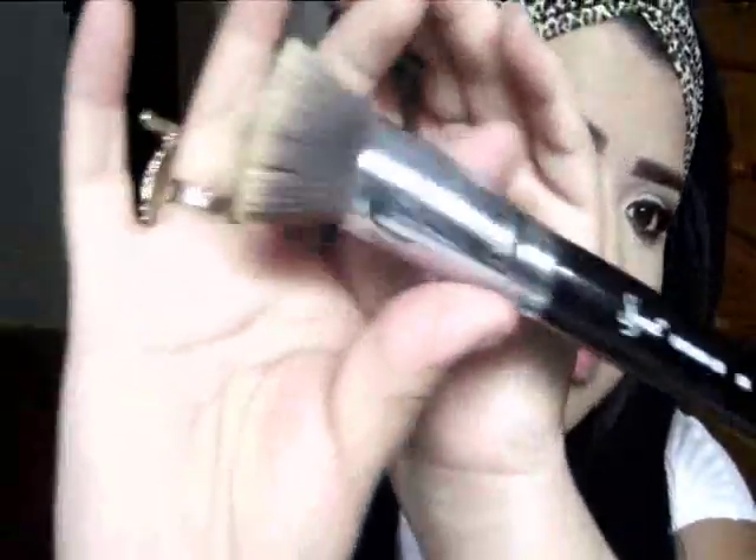If you guys are interested in Sigma — this one is from the Sigma X collection, which means they are synthetic, so they don't have any real animal hair. I'll go ahead and put the link in the bottom bar. This is the first Sigma brush I've tried, and quite honestly, it's taking away from my tutorial because I'm just amazed with it.